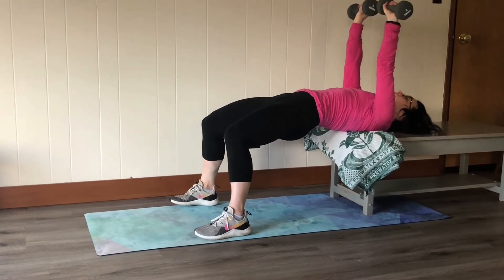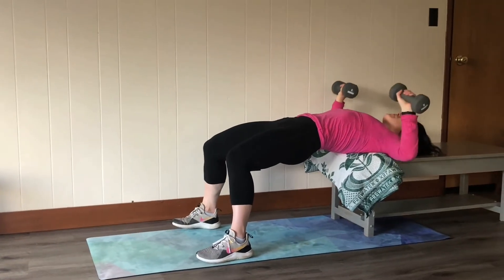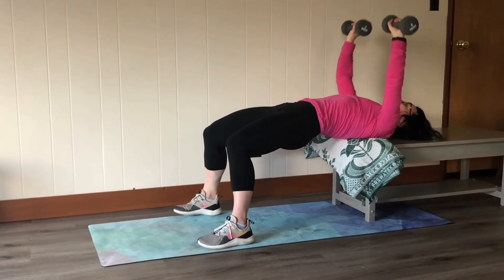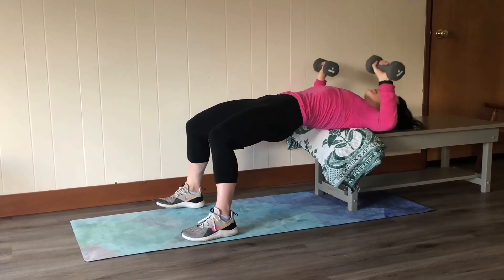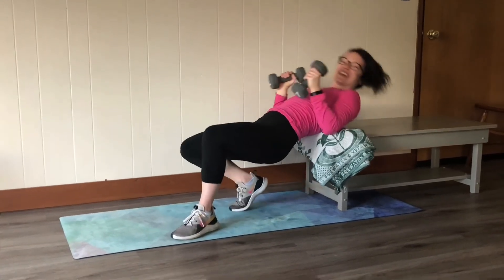I take my hands out wide and press up. Squeezing my core, slow on the way down, nice and controlled, and back up. Alright, give it a shot!